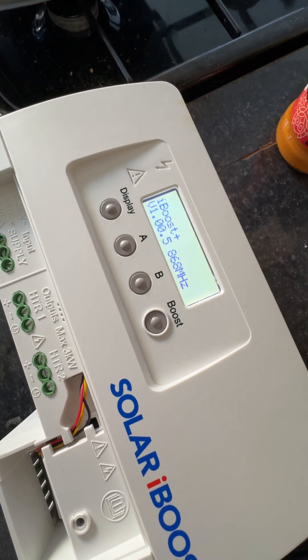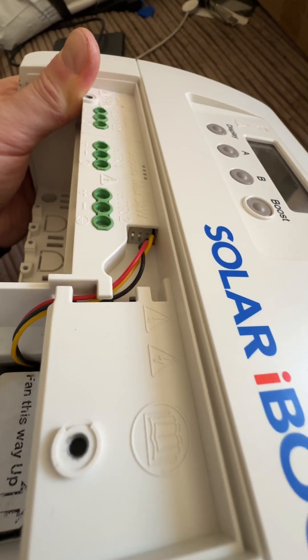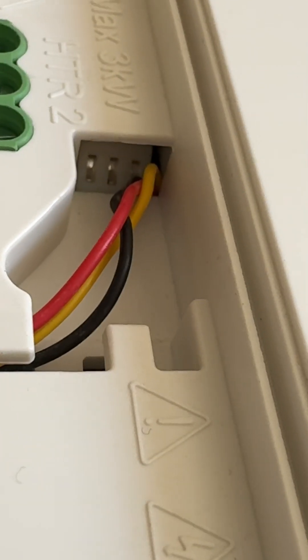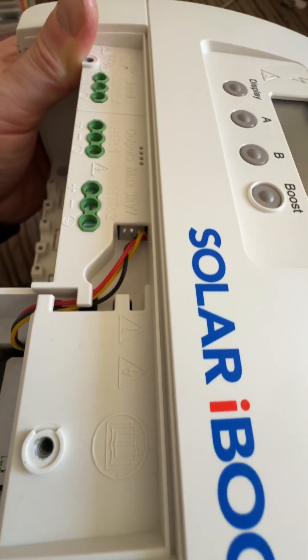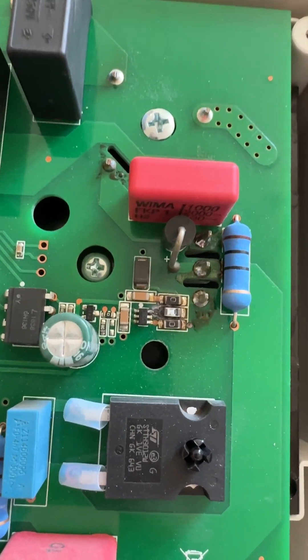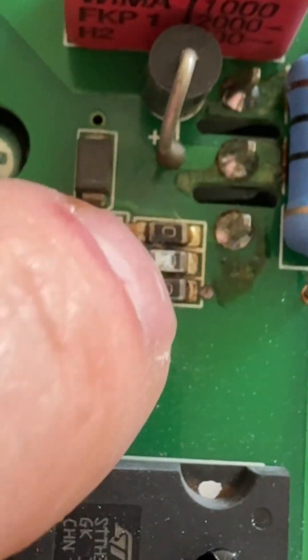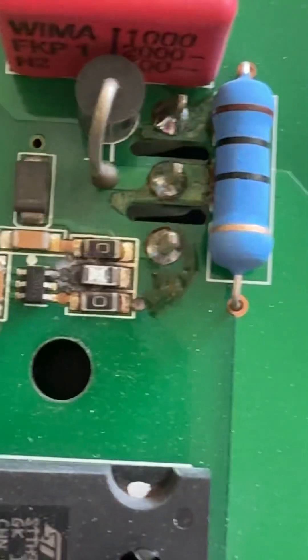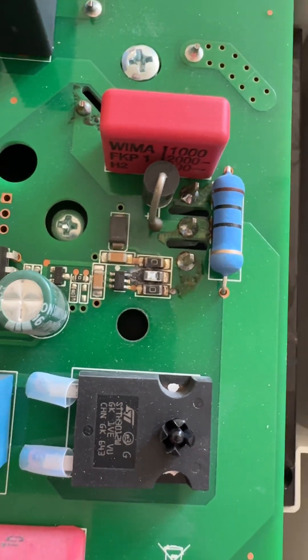New day, new problem. What in the hell is going on here? Where's the fan connector? It's been opened - wonderful. This is interesting, look - this is the same fault as the other one. This is a new fault all of a sudden where it's frying the 10 ohm resistor.